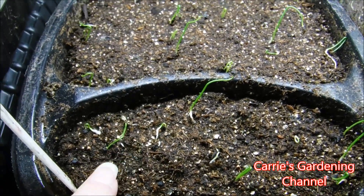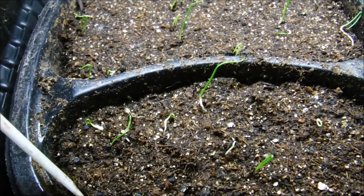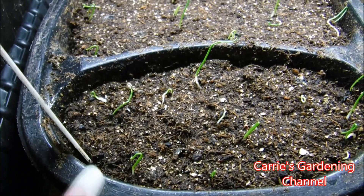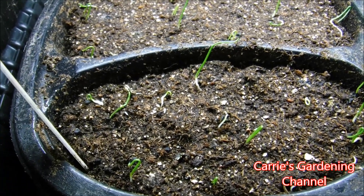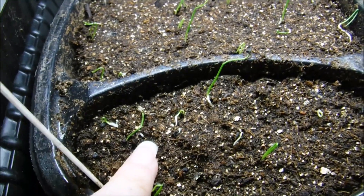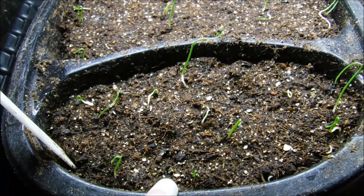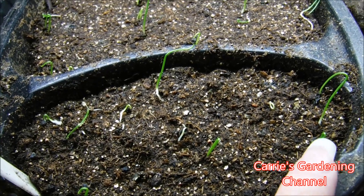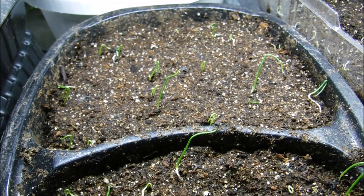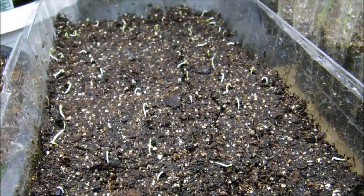You want to keep your seedlings moist but not soggy. One of the things you can do if they get dry is soak them in a tray of water. When the soil feels moist on top, take them out and put them back under the light. If you try to water them from the top when they're this small, you're just going to wash them right out of the soil. I don't recommend top watering — just water them from the bottom.